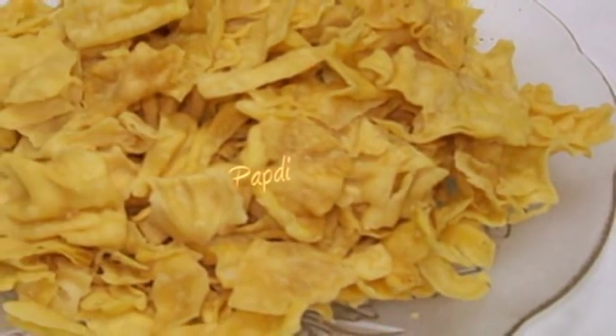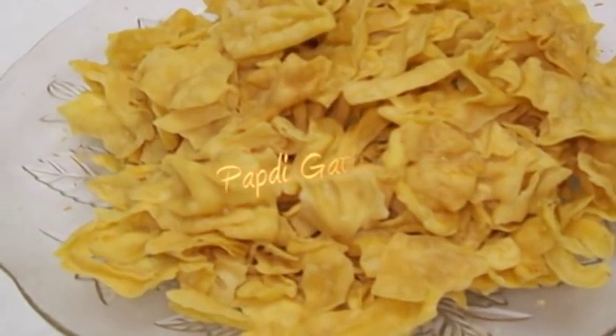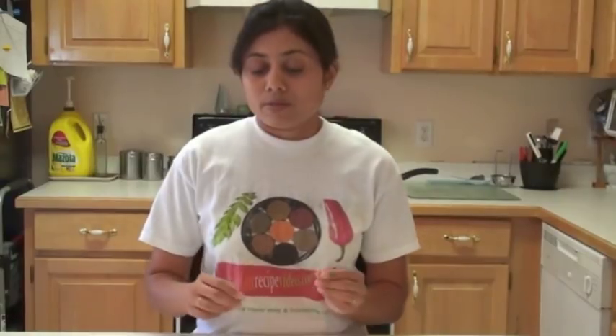Hello, namaste, welcome to my home kitchen. I'm Bauna and today I'm making a requested recipe of Papadi Gathia. It's a flat besan snack and they are favorites of almost everyone. So let's start making Papadi Gathia.